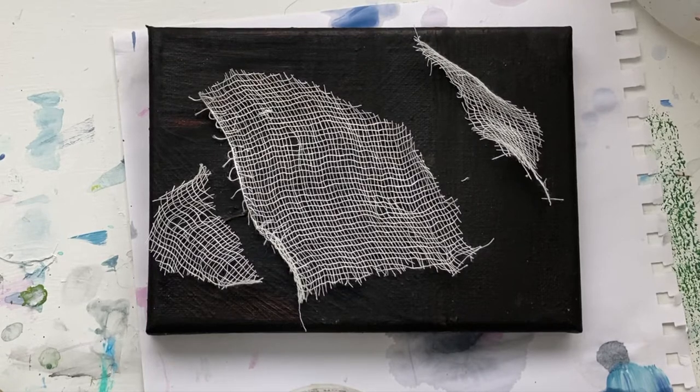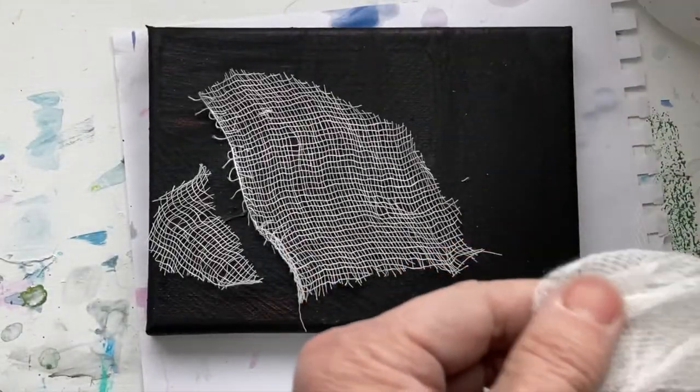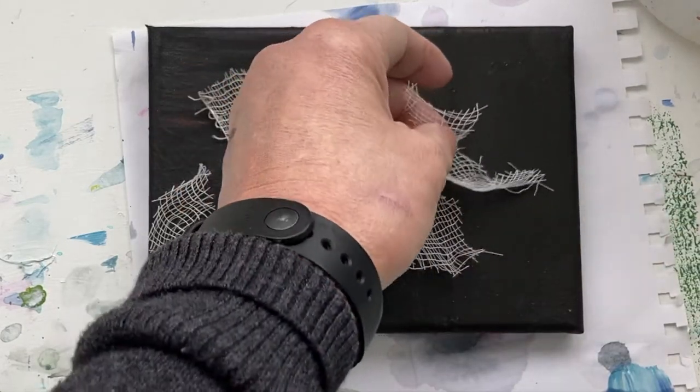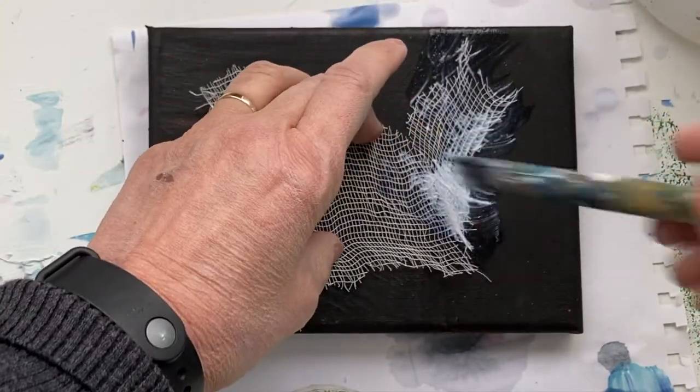This next tip is cheesecloth. This is just the ordinary stuff you get at the grocery store. You cut a piece or two where you want it, and I'm just going to gel it on — I just gel it on like this.